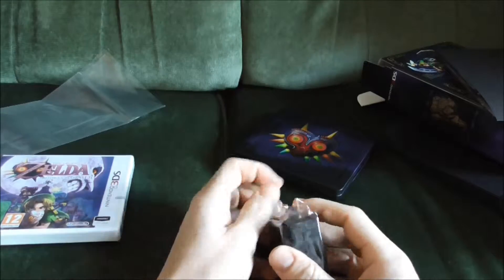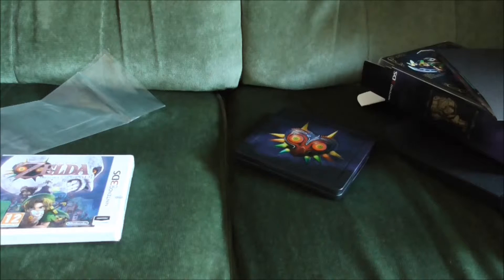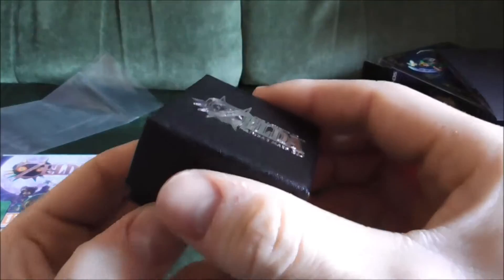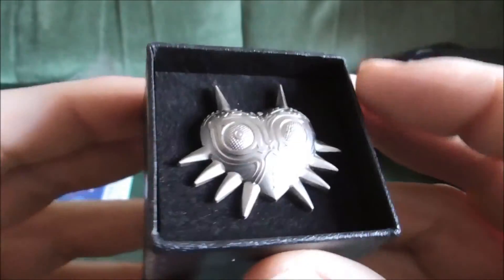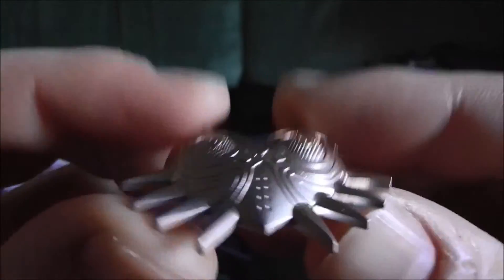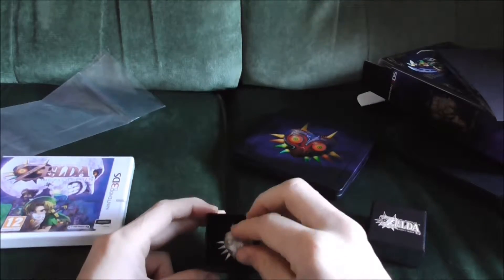And then the pin badge — I'm a bit of a sucker for stuff like this. Ta-da! Nice little box. Oh, very nice. That is very, very cool.